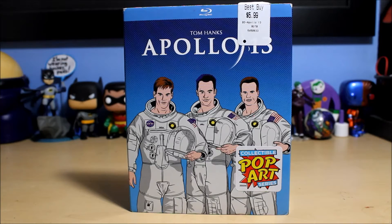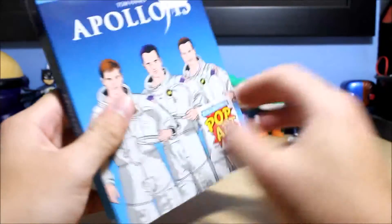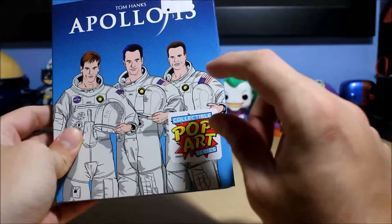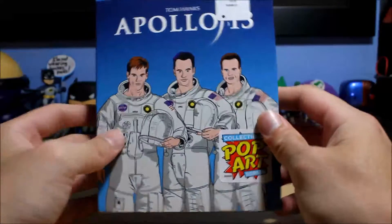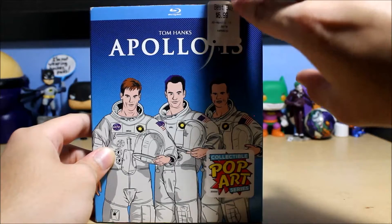Hello everyone, welcome to another Blu-ray unboxing video. Today we have Apollo 13 by Ron Howard — great director. This is a pop art collectible slipcover. I don't know for sure if these were exclusive to Best Buy or not; if they were, I'll look it up and it'll be in the title of the video.